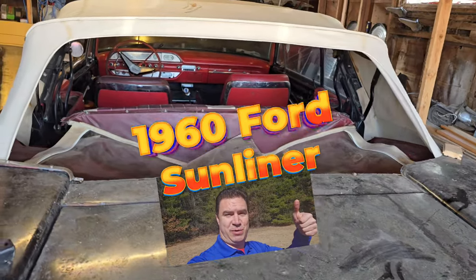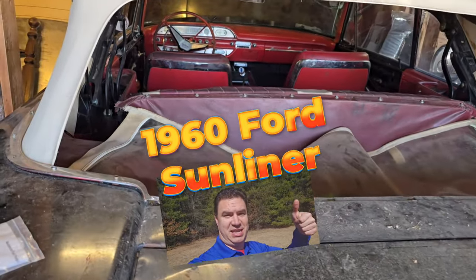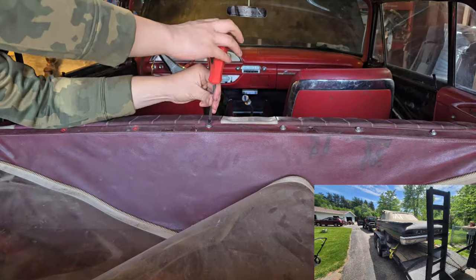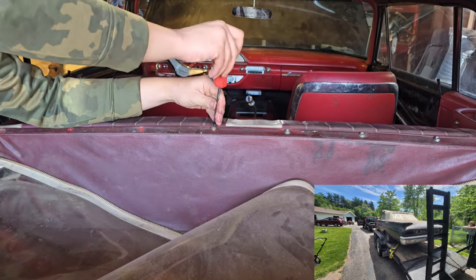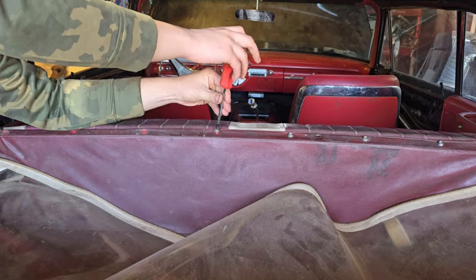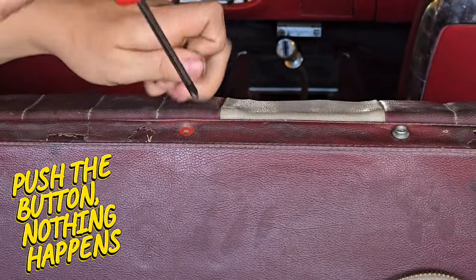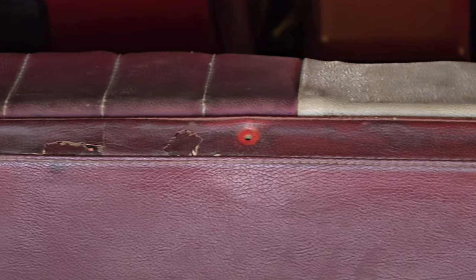We have a 1960 Ford Sunliner convertible where the convertible top is not going down for some reason. We don't know why yet, so we're gaining access to the rear where the pump is located and we're going to do some troubleshooting.